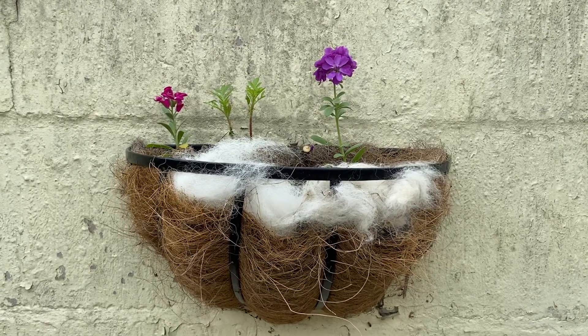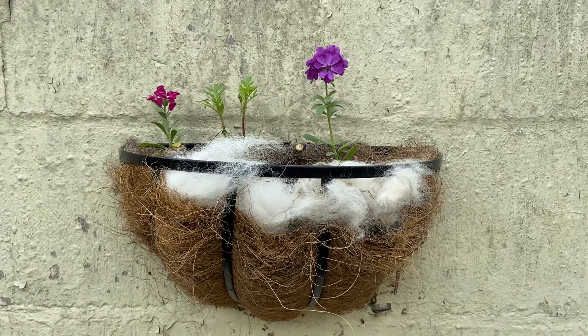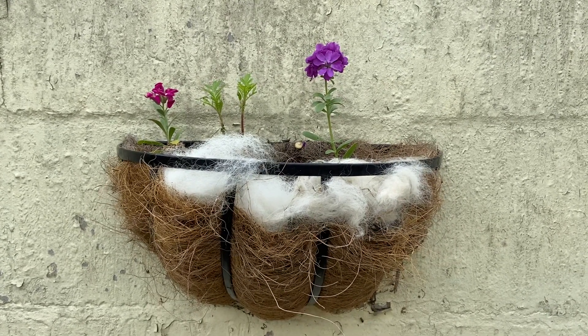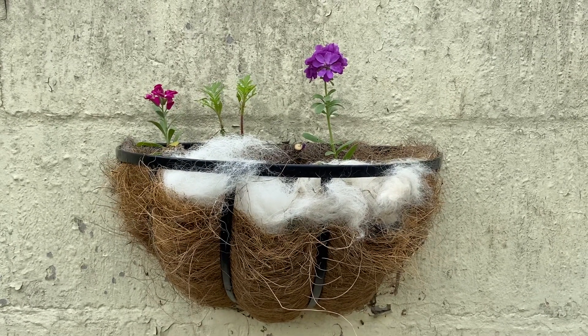So if you can be a little bit messy and leave twigs and grasses and whatever else you think they need for a nest, it's probably a good idea.